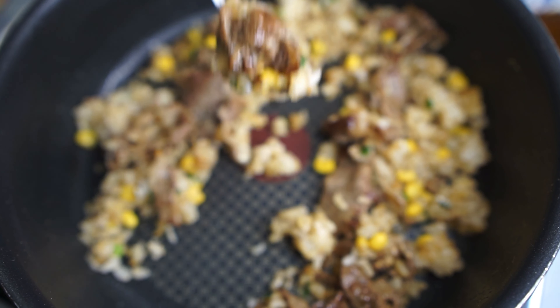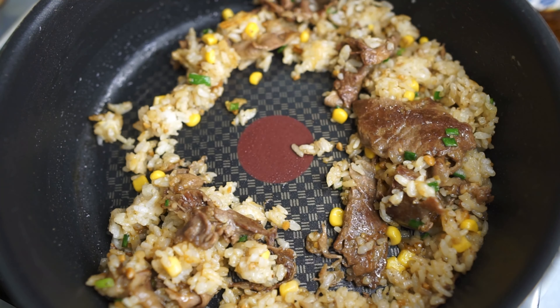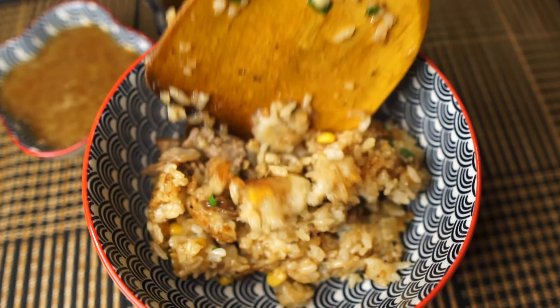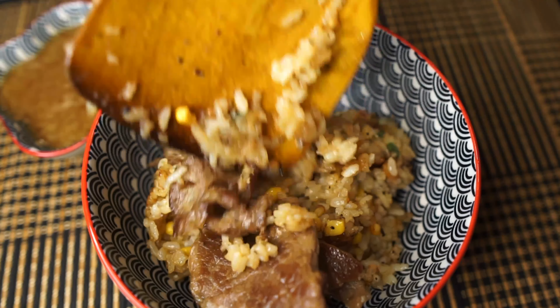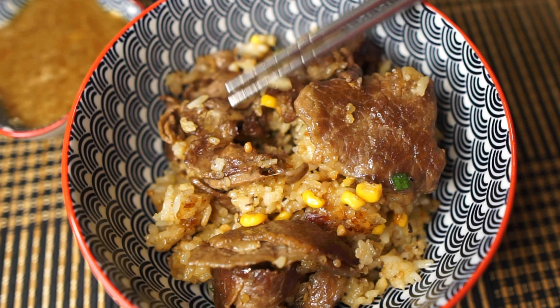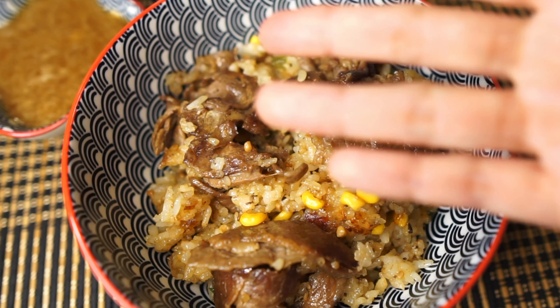This is so good and so super easy and fun to make. If you don't use up all of the sauces, you can keep them in the fridge and use them as stir fry sauces the next day or the next couple of days. You can also make this with chicken as well as salmon. Make sure you give this a go — bye!